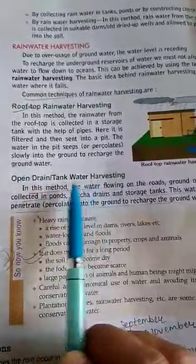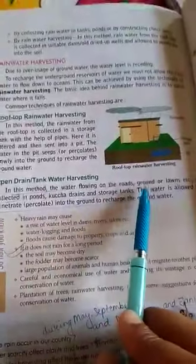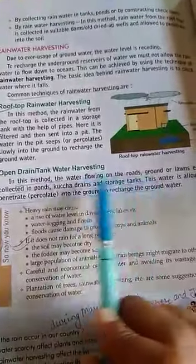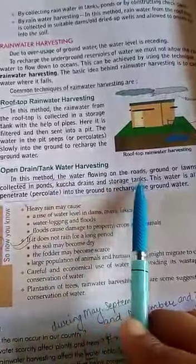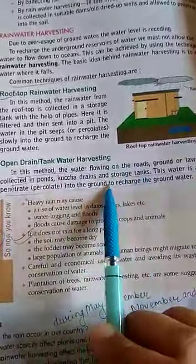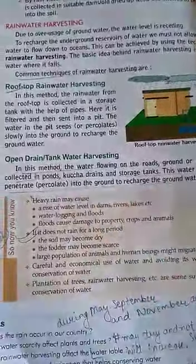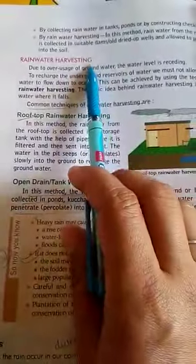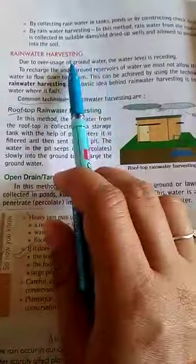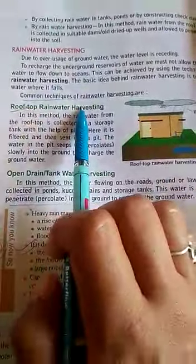The next method is open drain tank water harvesting. In this method, water which is flowing on the roads, grounds, or lands is collected in ponds and storage tanks. From there, it is allowed to go into the ground, which helps to recharge the groundwater.